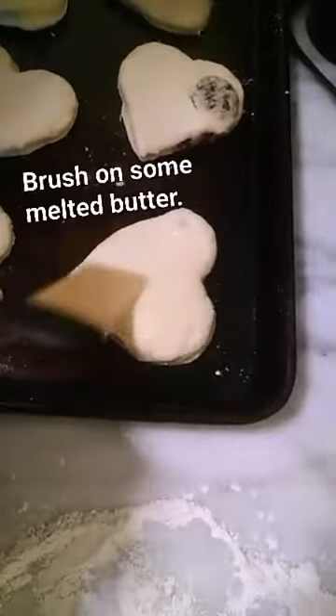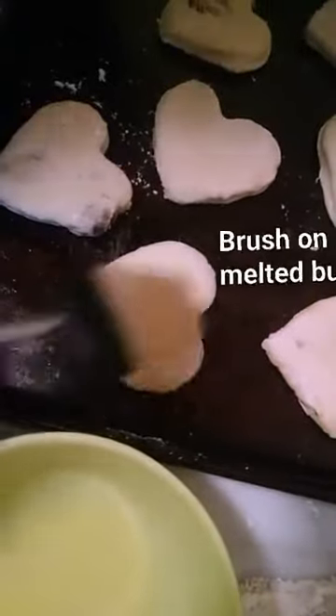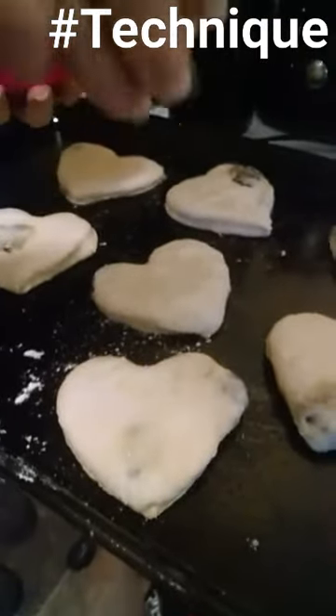Notice how I paint the butter on longitudinally so as to best reflect the natural flavor points of the scone. And we sprinkle some sugar so it's all pretty.